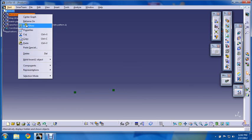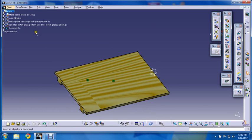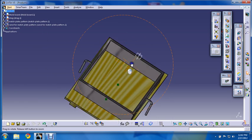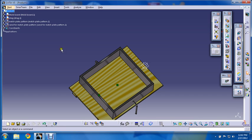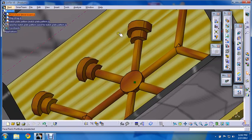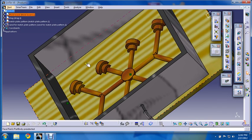First of all we have this moldboard. What we will do is place the drag on it in an upside-down position. In this position we will keep the drag. Now after this, we will place the match plate pattern in the center of this drag. You can see here it is the match plate — the drag half pattern of the match plate.